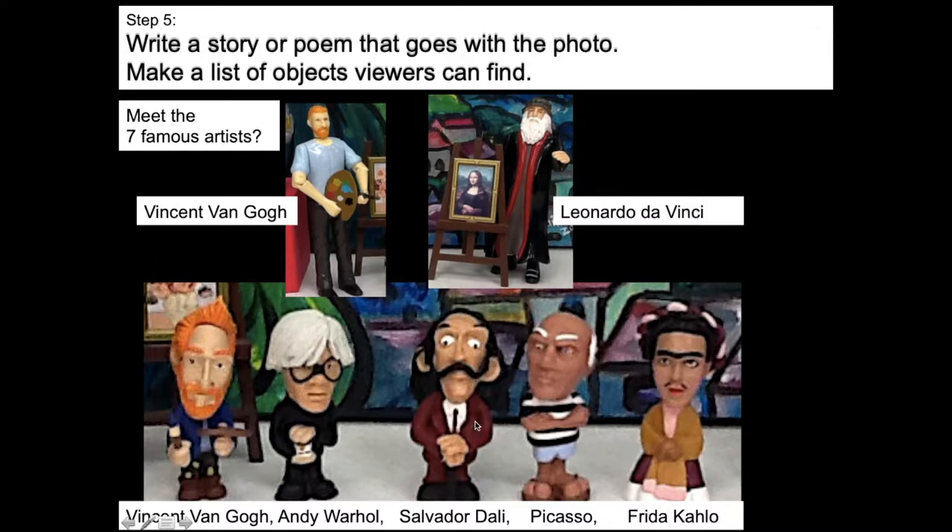Salvador Dali became famous for painting things that can only happen in dreams — for example, a big heavy elephant with stick legs walking around in the desert, or clocks that sort of melted, like time is oozing and melting away. That's why he became famous. As I show you my photographs of all of the characters and things I have, would you be able to find these seven famous artists?